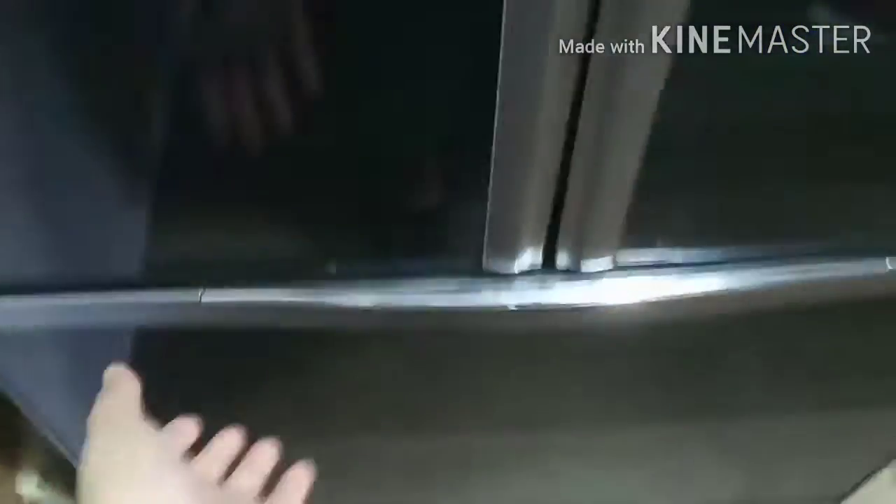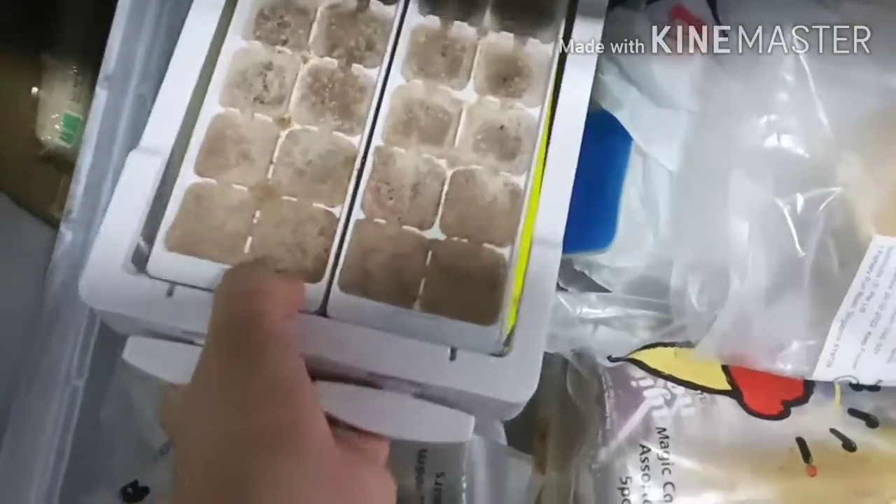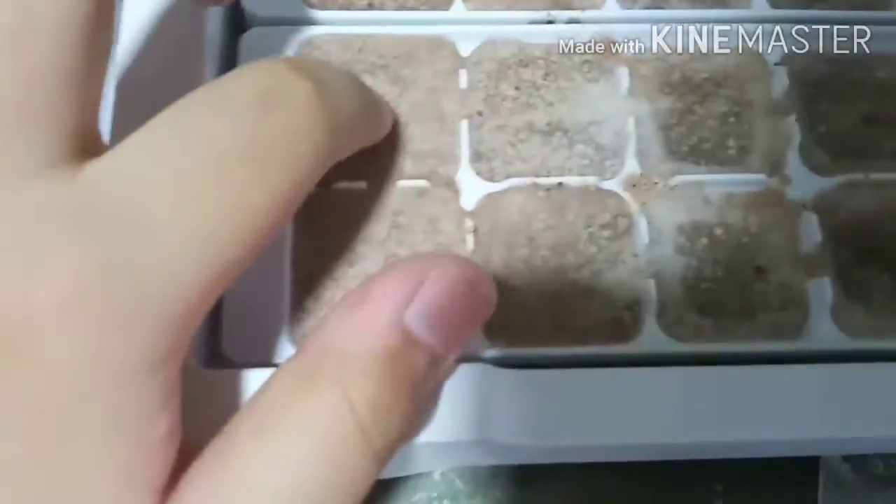So now it's the next day and we're gonna see what happened to the chocolate. The chocolate did freeze, but I'm not sure how it tastes yet, so I'm just gonna see how it tastes first. Though I will need help to get the chocolate out of the mold because it's sticking to the mold, which is a problem.